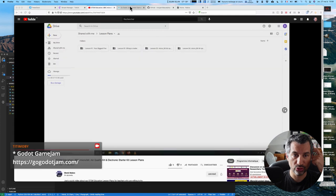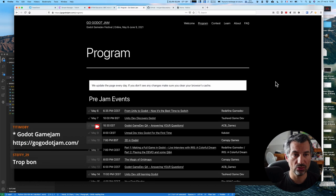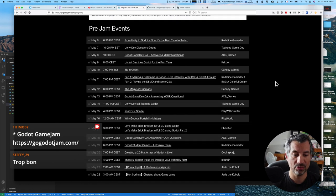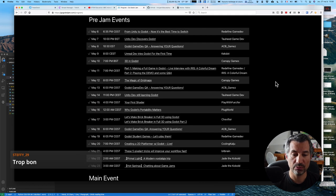Ensuite je voulais rapidement vous parler encore de Godot. Il y a une Godot Jam qui a lieu en ce moment pour la partie Game Jam en elle-même — ils ont donné une thématique et il s'agit de faire un jeu. Ce que j'ai trouvé super intéressant, c'est que sur ce site, il y a toute une succession de vidéos faites par différents acteurs autour de Godot, où ils vont exposer leurs opinions, leurs idées, faire des démos. J'en ai regardé quelques-unes, elles sont déjà très bien.